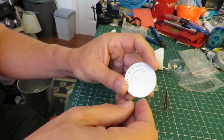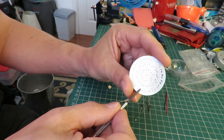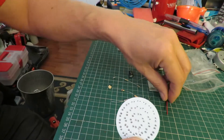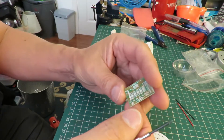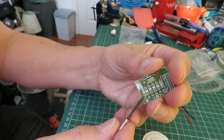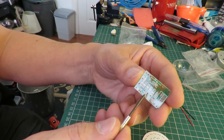And then we've got a pointy stick. We've got a positive terminal and a negative terminal — there's a plus there and a minus there. So when we've got all the LEDs in place, we then need to connect those two wires, and then they will go onto this board. It says LED plus minus. We've got diode one, diode two, diode three, diode four.